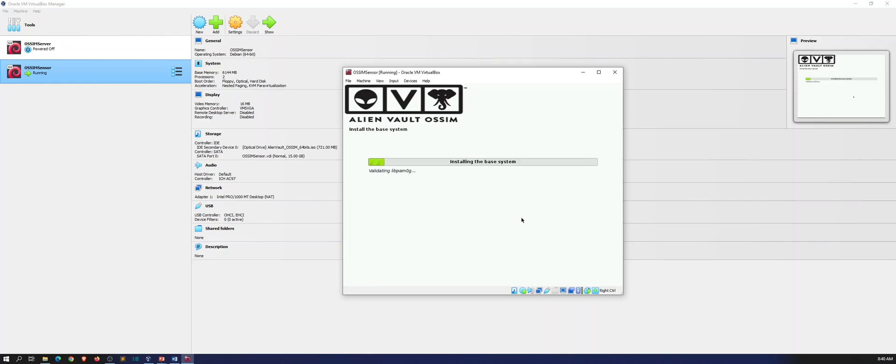Okay, so now it's going to install the base system. This is when you can go get your cup of coffee, go get your green tea like I'm going to do. This takes probably about 15 to 20 minutes, so stay tuned and let's watch it wait.